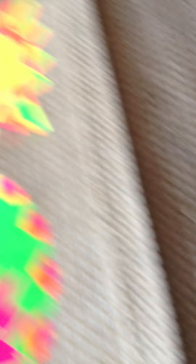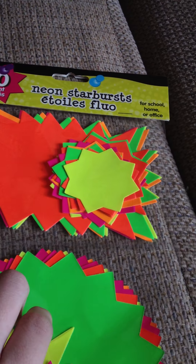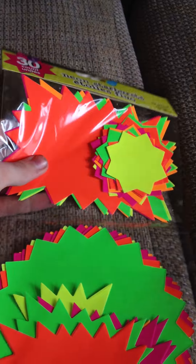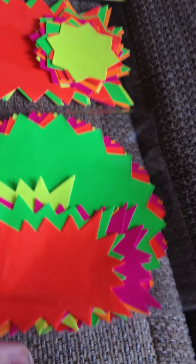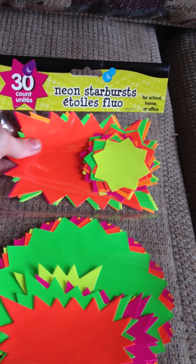Next, I got these neon starburst paper. These are supposed to be for garage sale and stuff, but I like to use things for things they're not supposed to be for. I really like the bright neon colors on them. And I got these at my Dollar Tree, as well as the glitter.